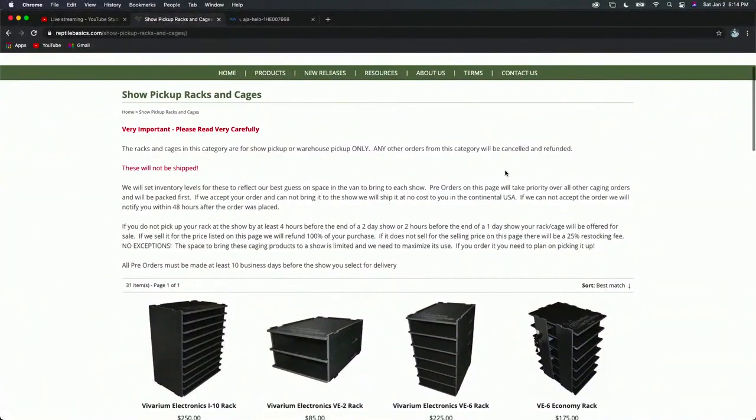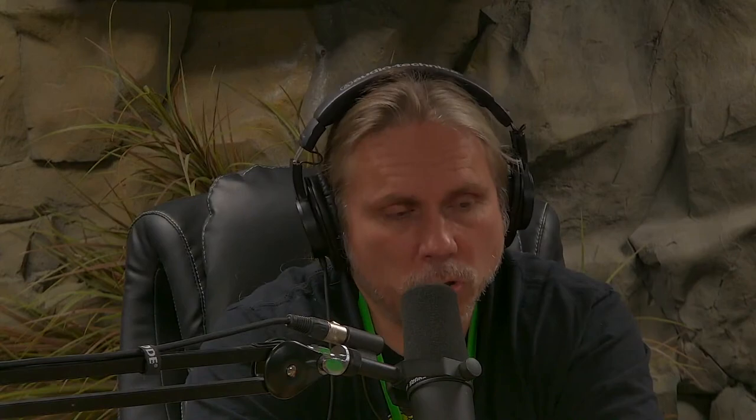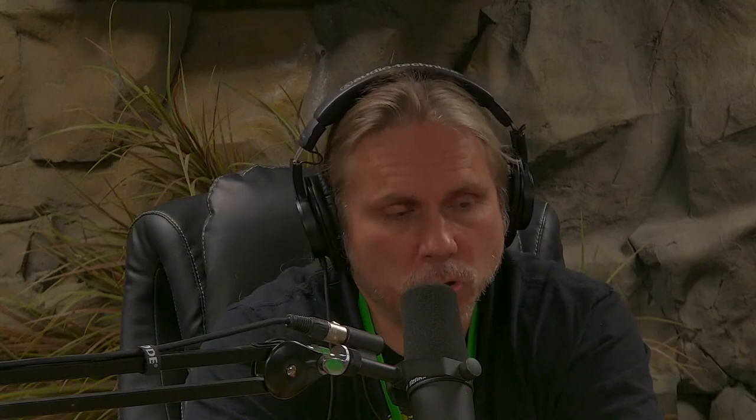If you don't see it on the site, send him an email through his contact page. He showed me a small baby colubrid rack that was incredible — he'd been working on it. I don't know if he's commercially selling it yet, but I was literally looking at them thinking they might be good for me in the future. The thought that went into the heating and design — he's a smart dude. Check out Reptile Basics.